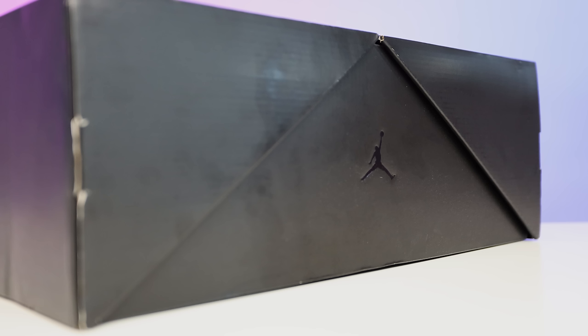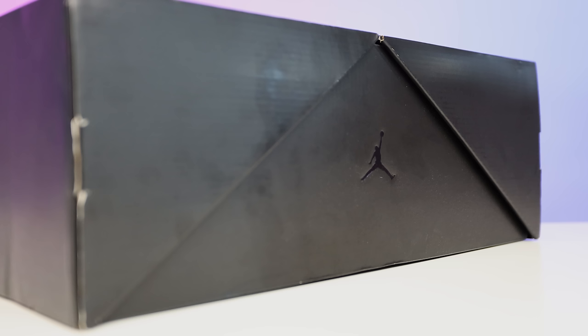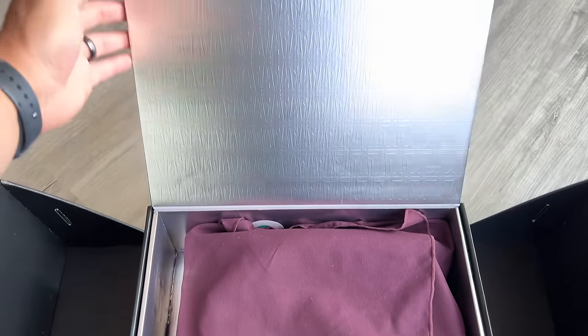Retail on these is set for $250, but that might change. On the side panel of the box you have your Jumpman logo in a matte finish on the black box — it's a metallic Jumpman logo. When you peel the two sides off, you see the Converse logo on the left and the Nike branded logo on the right. In the center is a silver line, then the Ama logo, and flipping that up reveals the metallic lid with an all-over Ama print.